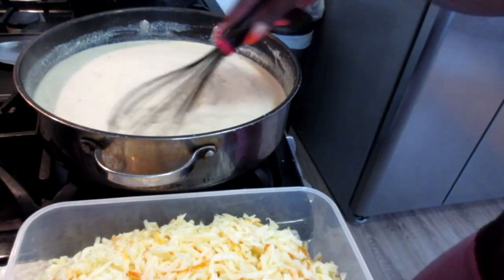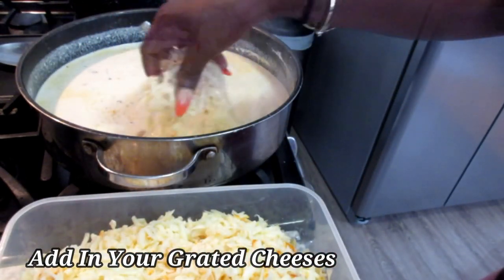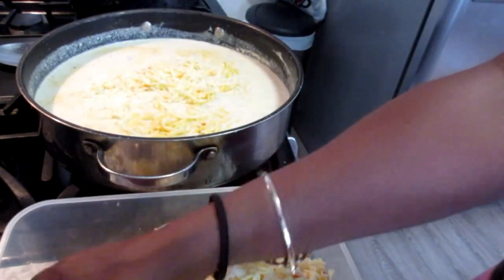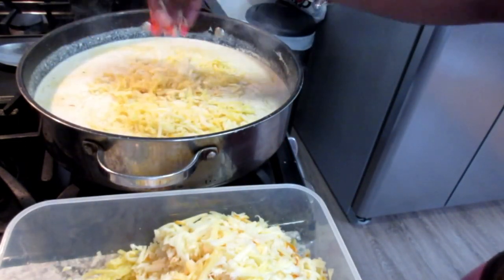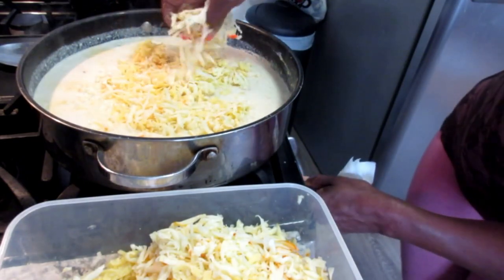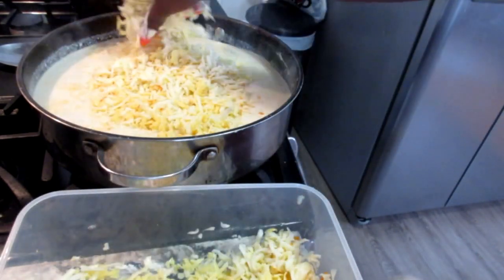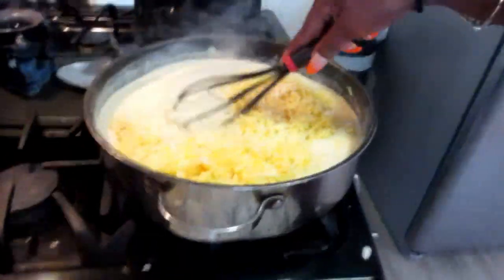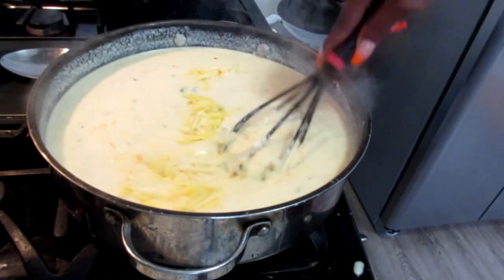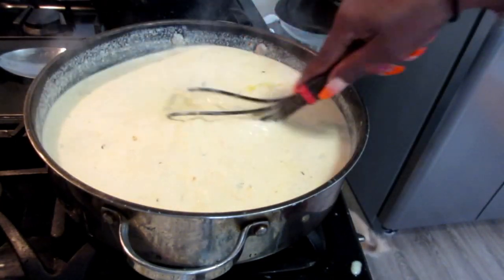Now that it's thickening up it's time to add the cheese in. I'm going to add a little at a time of each cheese — these cheeses are very easy to melt, they melt fast, easy, and smooth. I'm just going to whisk that in nice until all the cheese has melted into the sauce and it's nice and creamy and cheesy.